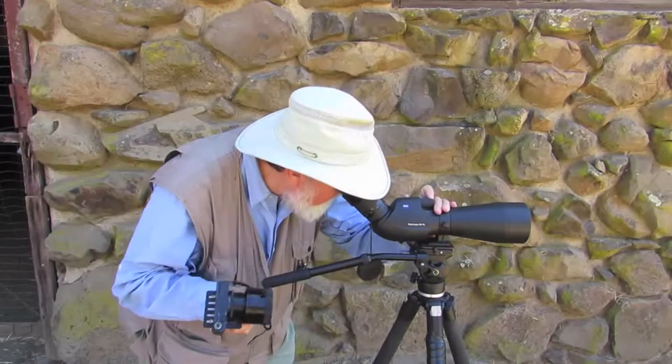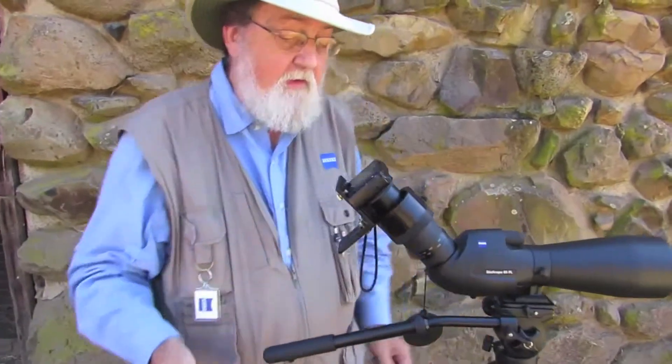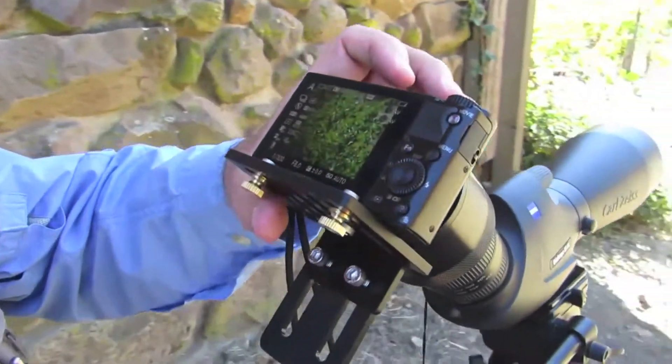The new Digidaptor for Carl Zeiss diascopes is one of the quickest, easiest, simplest ways to take pictures through your diascope. It takes most cameras, it's easy to set up, and it repeats itself time after time. We're here at Jack London State Park in California. We're going to show you how to assemble the Digidaptor for Zeiss scopes and how to mount a camera on them.